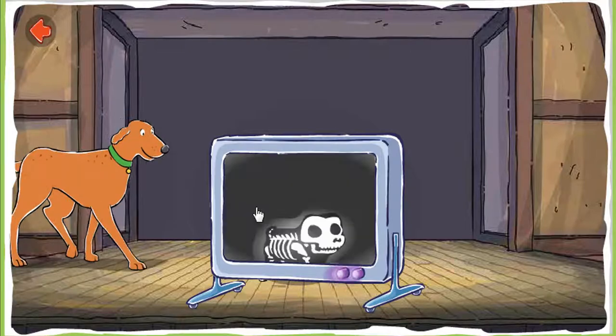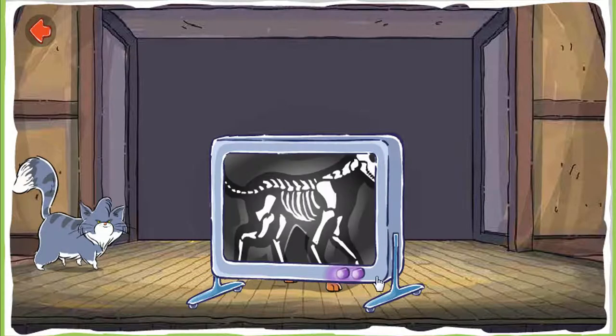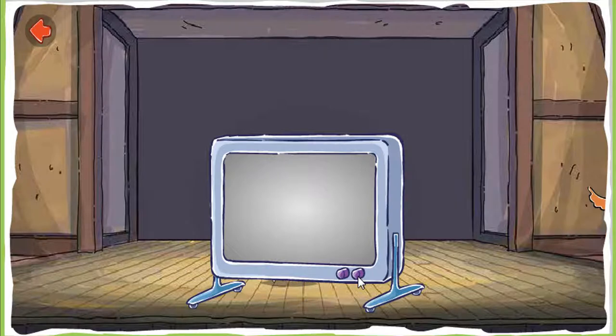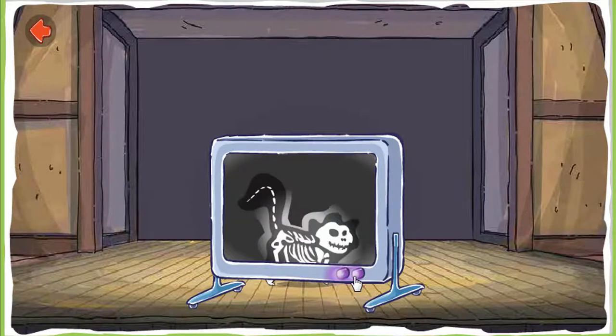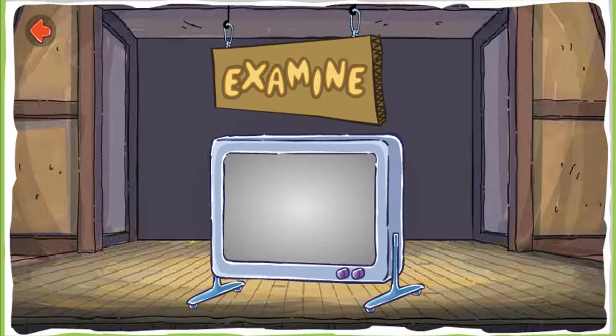Examine each animal. This x-ray machine helps us examine the inside of these animals. Cool! Awesome! I can't believe it! Examine.